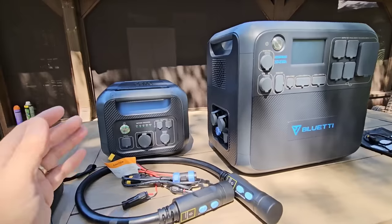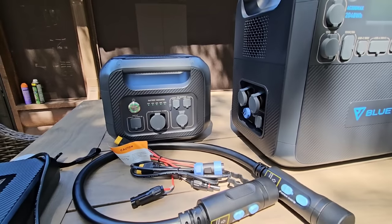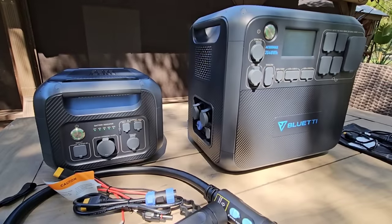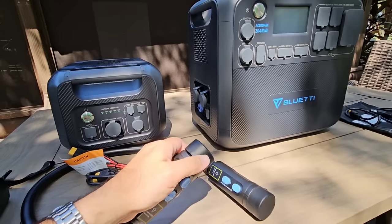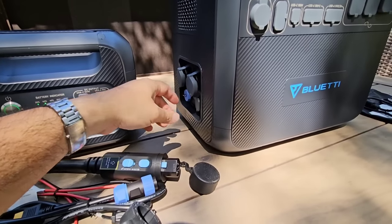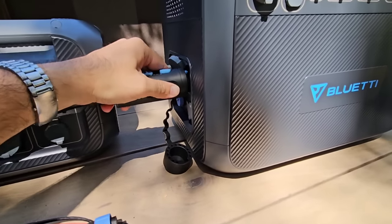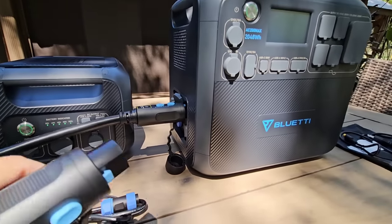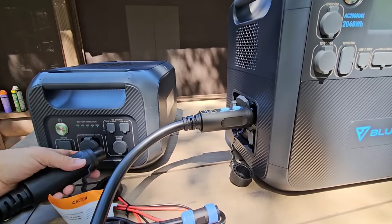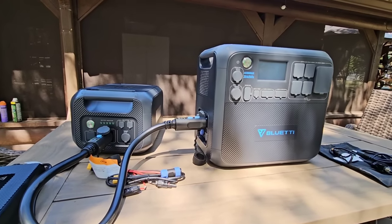You can power each unit on individually — using the auxiliary for 12-volt and USB — but the real magic is when you put the two together and get over 4,000 watt-hours of power. To connect them, you get this cable with protective plugs on the ends. You simply flip up one of your expansion port covers, plug it in, and lock it into place. Then do the same on the auxiliary unit, locking that one in so they don't accidentally pull out.